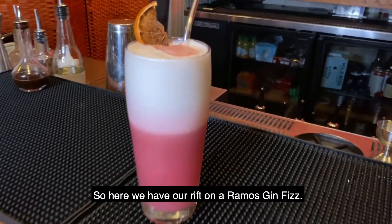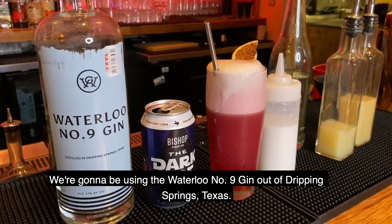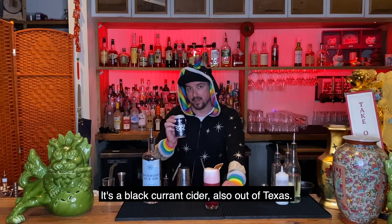So here we have our riff on a Ramos Gin Fizz. We're going to be using the Waterloo No. 9 gin out of Dripping Springs, Texas. We also have the Darkside — it's a blackcurrant cider, also out of Texas.